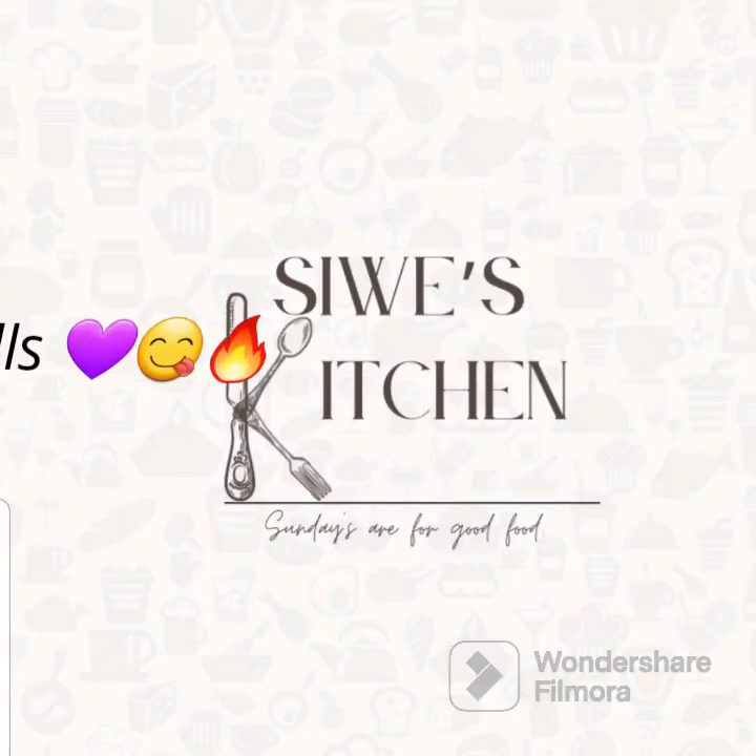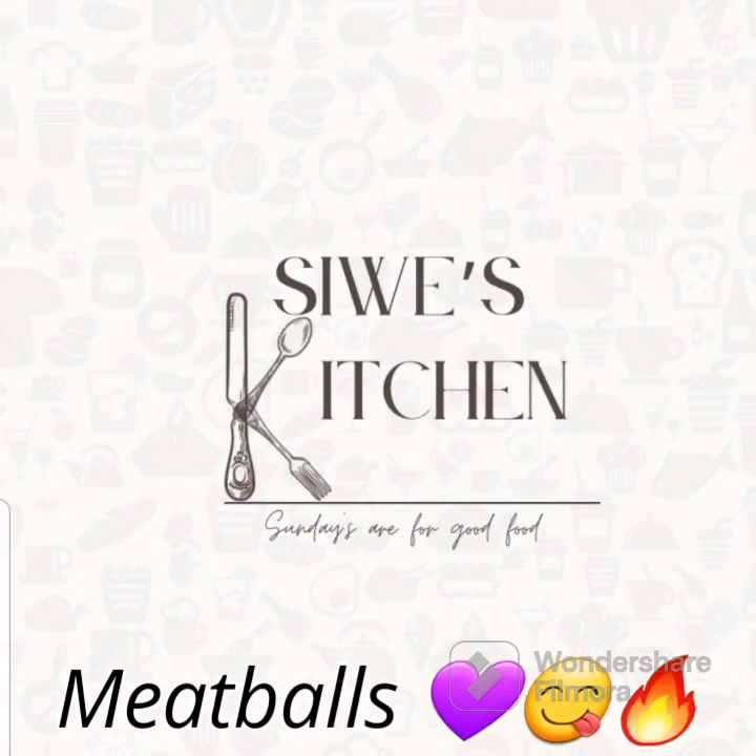Welcome everybody and welcome back to Sue's Kitchen. Please excuse me for my husky voice. Let's prepare meatballs.